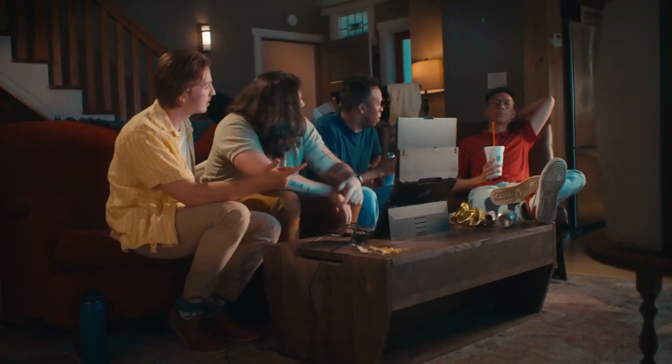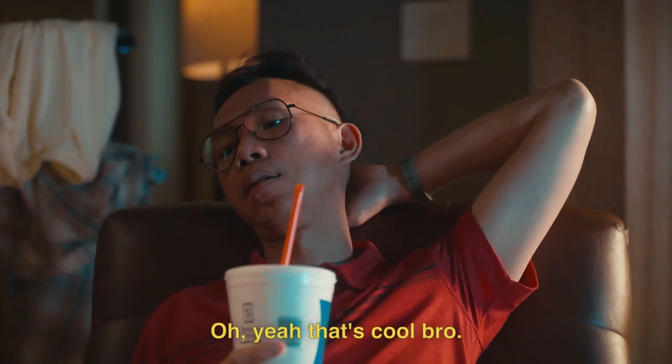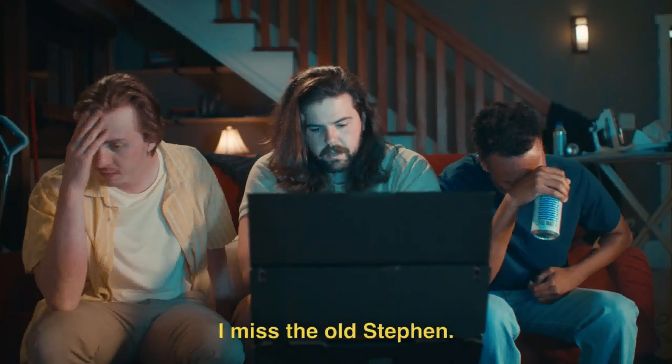Yeah. Yo, Steven, you see this? Huh? Oh yeah, that's cool, bro. I miss the old Steven, dude.